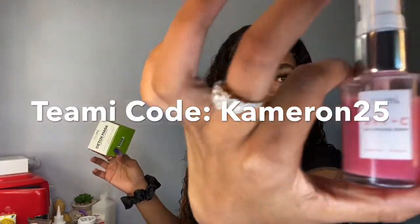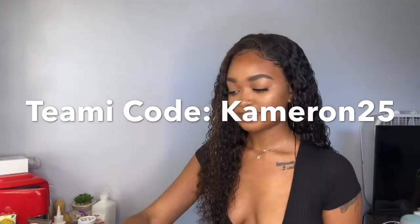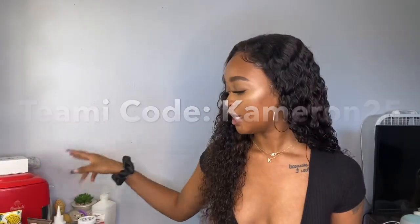Okay guys, that was my quick little get ready with me video. I hope you guys did enjoy — if you did, be sure to give me a thumbs up and don't forget to subscribe and hit the notification bell. Also, I just wanted to plug Teami again — the detox mask and the vitamin C serum that I'm literally obsessed with. Use my code KAMERON25 for a discount. I've had a handful of people already try it and they really do like the products. Give it a shot, DM me and let me know how you're liking them. I'll see you guys in my next video — bye!